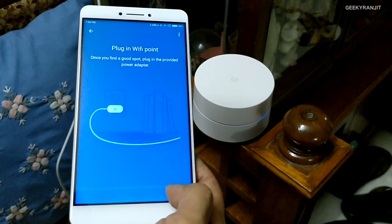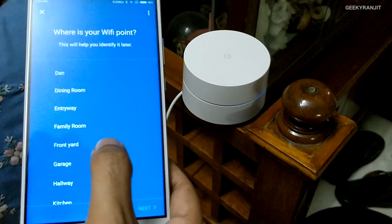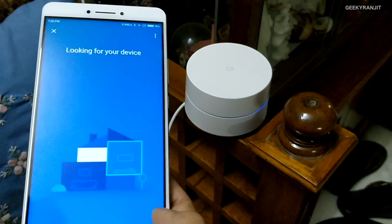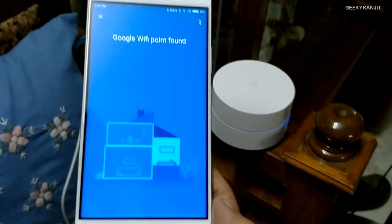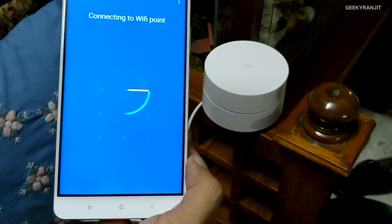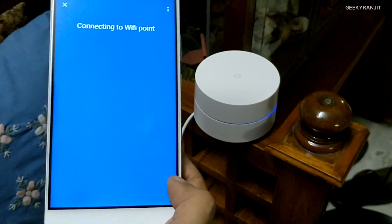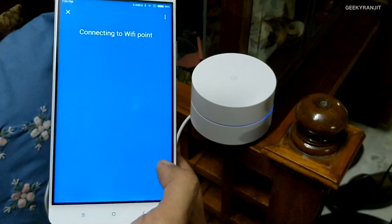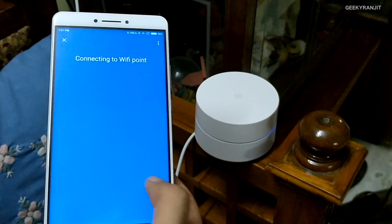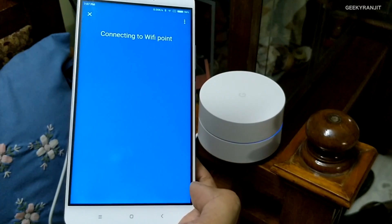The app says to plug in the power — done. It's asking where this router is located; I'll treat it as 'Front Yard' since it's across the way. The app found the second point right away. The setup is really easy — just follow the prompts. It also works on iOS with their dedicated app. Note: I'm using a Xiaomi phone, which is why there are extra permissions; a regular Android phone won't prompt for as many.